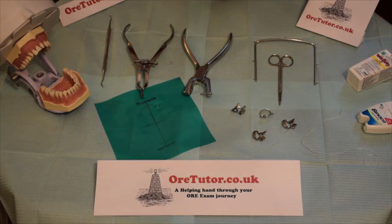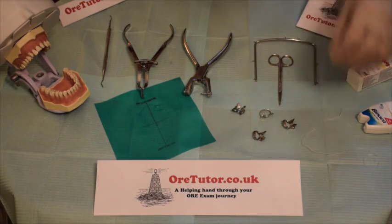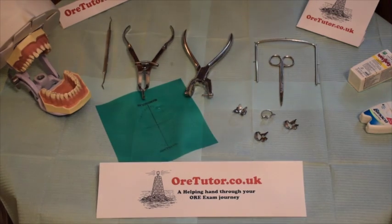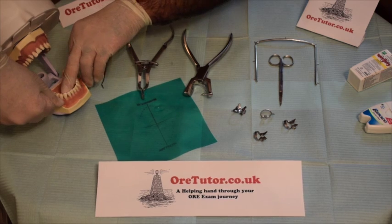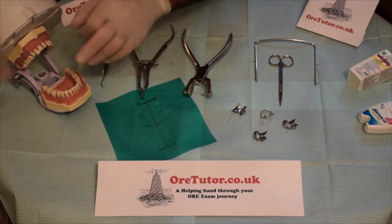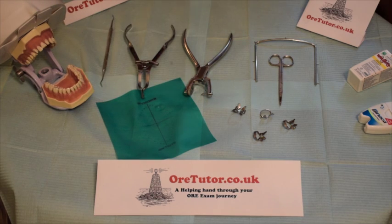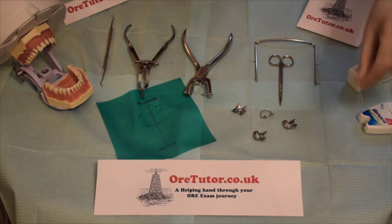Before starting anything, you need to pre-floss around the tooth that you're going to isolate to remove any packed or stuck food. For the lower right first premolar, pass the floss through the mesial contact and pull, then pass it through the distal contact and pull. Now you're sure that it's clear.